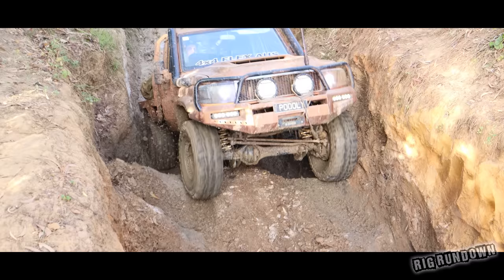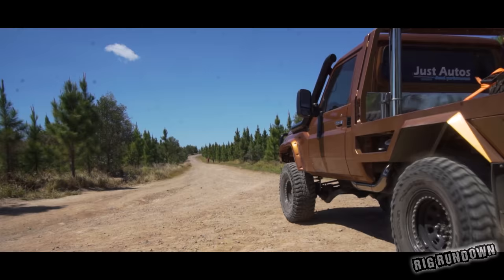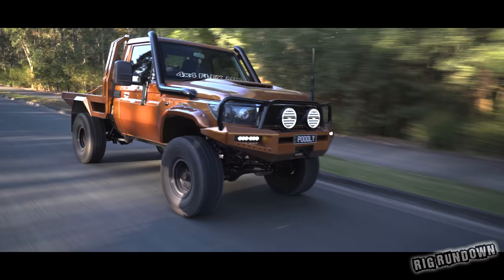G'day, I'm Lachie Poole and this is my Gold 79 series. I'm Matt Chanoff and this is my cruiser.